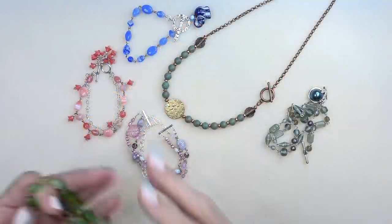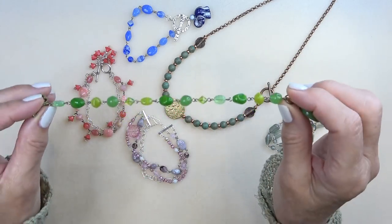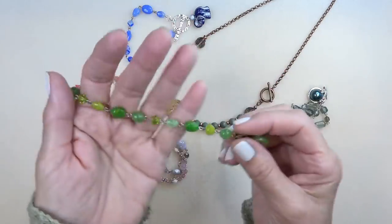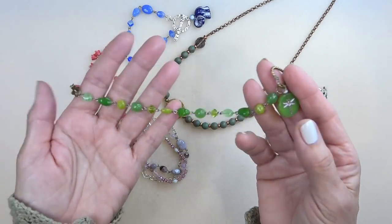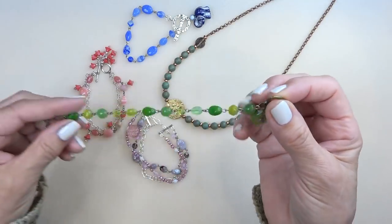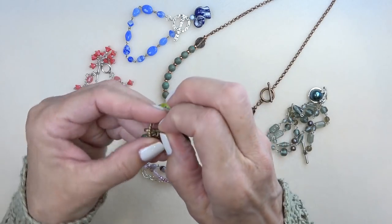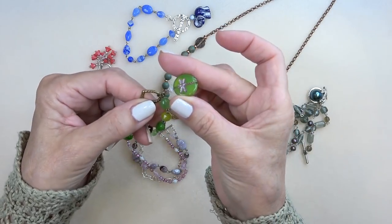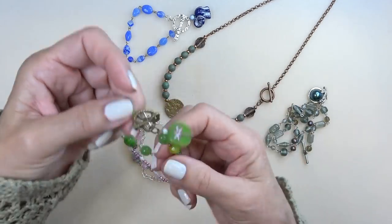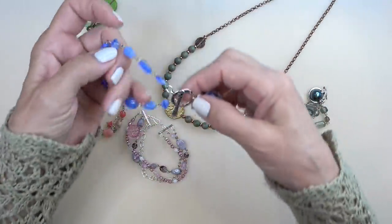In previous Bead Boxes we've been getting these chains that are already made and they're perfect size for a bracelet — what a cool little bracelet, especially maybe for your teenager to make themselves. Here's a little bead box clasp and one of the little table-cut dragonfly pieces, and you've got this really cute little dangly bracelet. So I took that idea and ran with it.